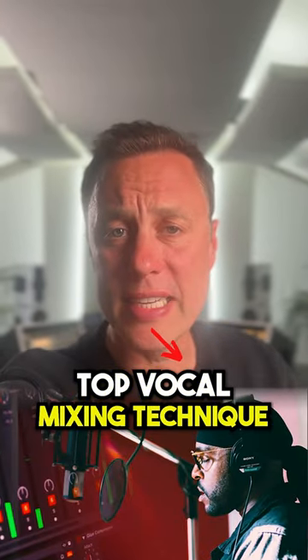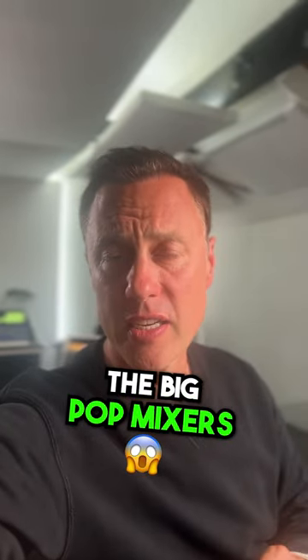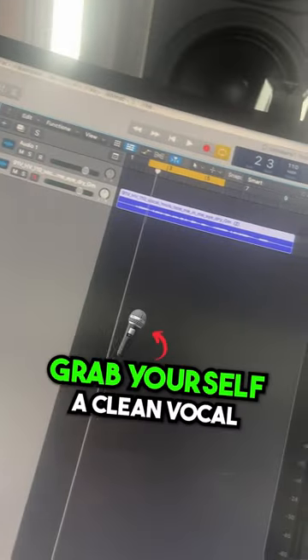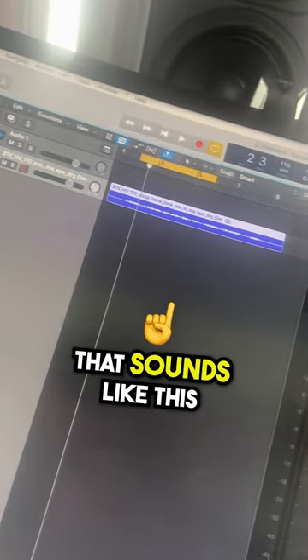This is the top vocal mixing technique that big pop mixers like Serban and Spike use on a lot of their mixes. First of all, grab yourself a clean vocal that sounds like this.